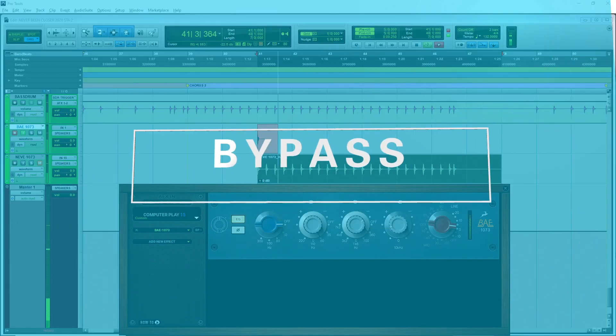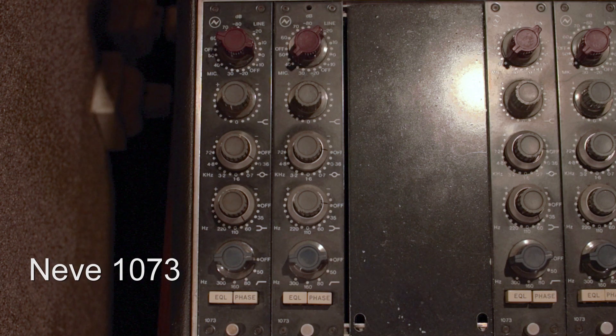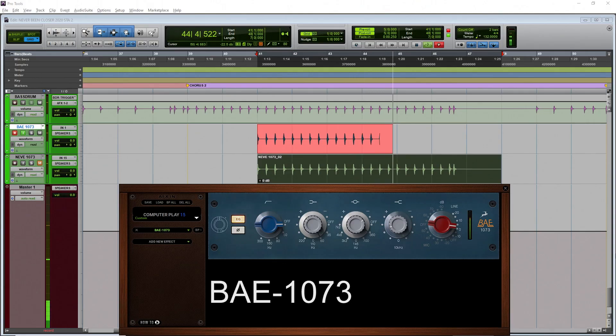Let's go now to the Neve 1073 equalizer and run a kick drum. The next one I'm not sure if it's valid at all. We will compare the Pultec EQ emulation from Antelope with the Summit Audio EQP-100, which is kinda like a Pultec. So this time we will run a vocal through these equalizers.